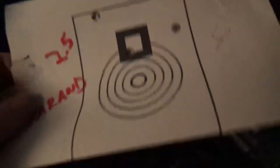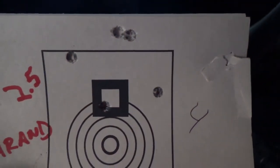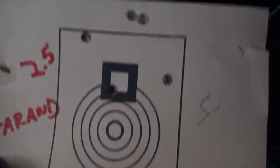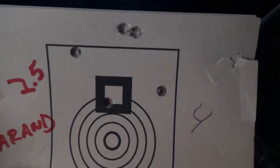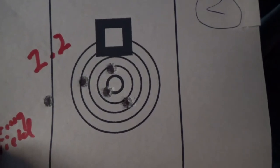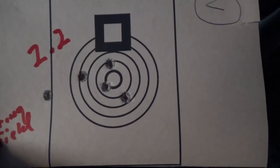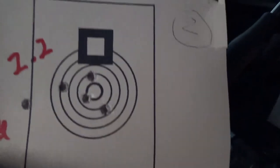We've got the Garand shooting two and a half inches — I know that's not a great group with that front sight covering almost the whole paper at a hundred yards, but I'm pretty happy with that. What was really surprising is the Springfield: it has a finer front sight and that was a 2.2-inch group. If you take out that one flyer, you've got a real nice group there. I enjoyed making the video — if you guys liked it, give me a thumbs up, maybe subscribe if you're a new viewer, and have a good weekend.